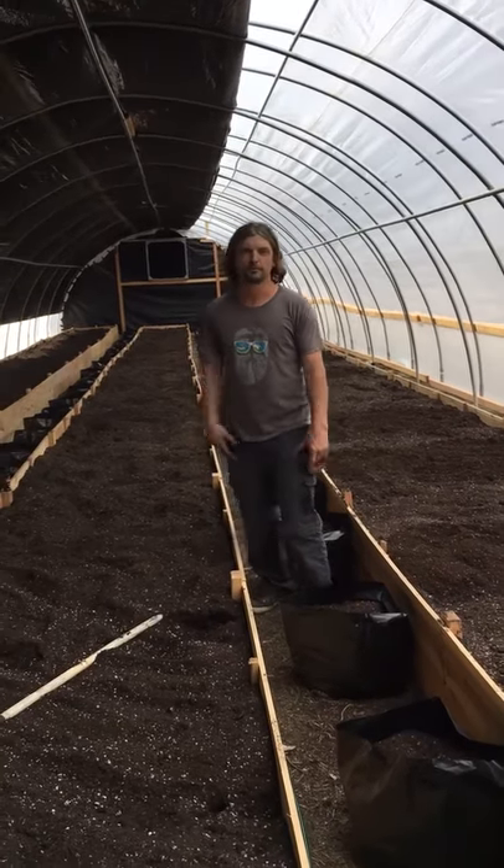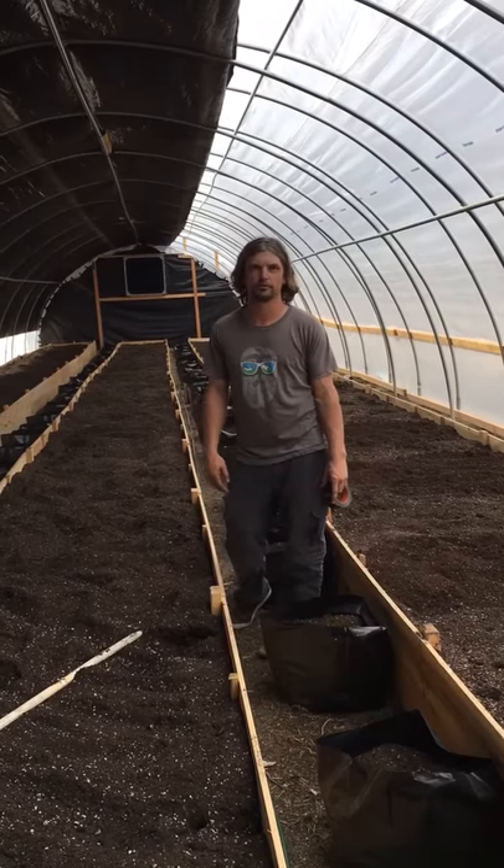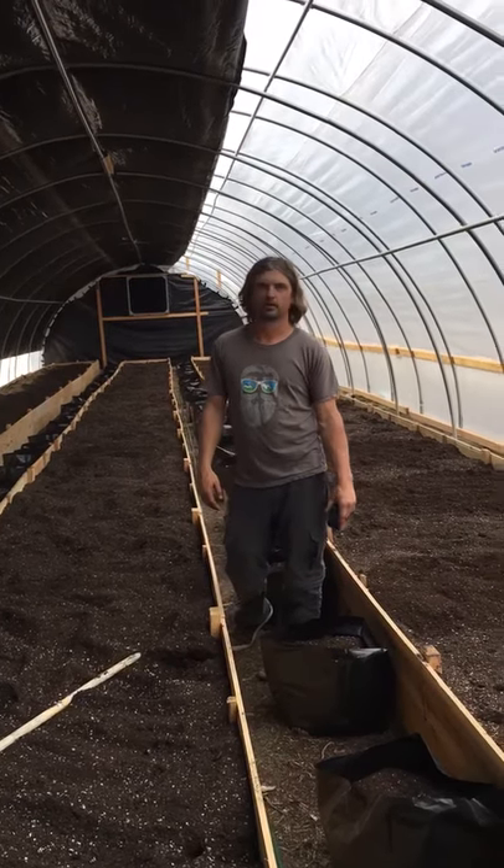Hey everybody, my name is Gabe with Light Depth Solutions and this is one of our 24x95 internal frame automatic light depth greenhouses.